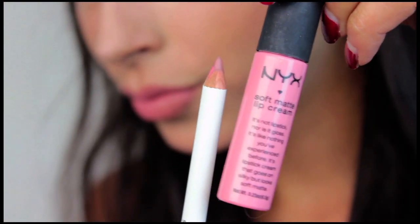Ariana Grande does the Chola lip a lot with her makeup. It's a more wearable version where she uses two lip liners — a darker one on the outside and a lighter one on the inside of the lip. I'm using OCC's lip liner in Penny Royal, a nudish brown lip liner. Then I apply NYX Matte Lip Cream in Tokyo on top of that.